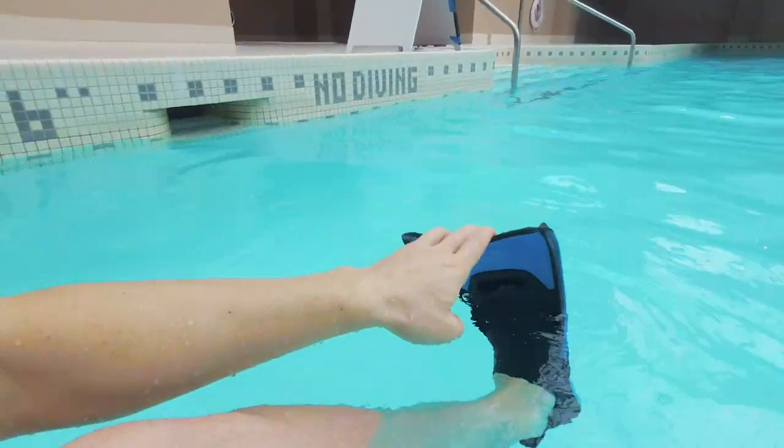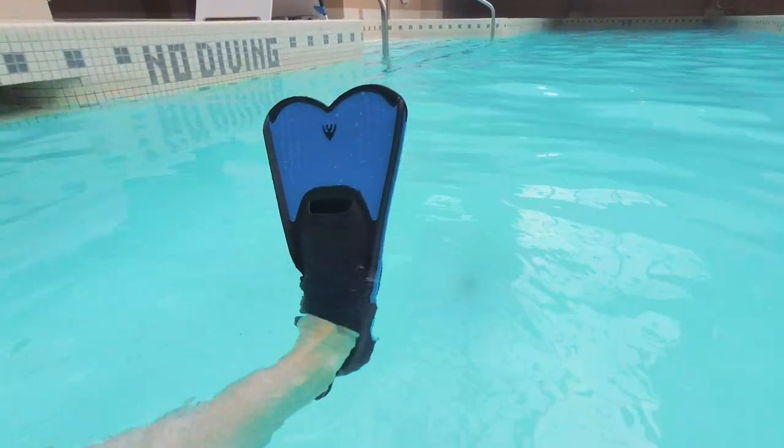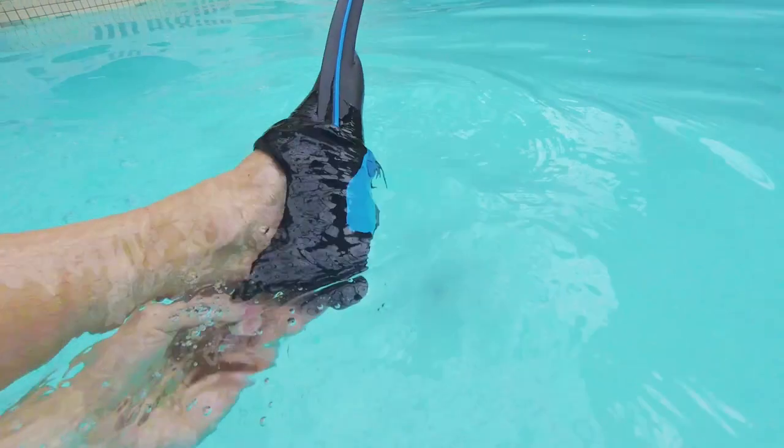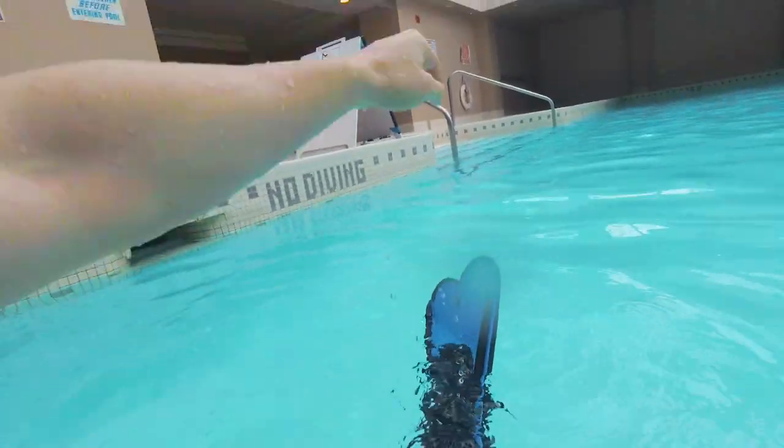The size of the flipper you get varies. I find that these shorter ones are a lot easier to carry and transport — I can fit them in my bag a lot easier than the ones that are this tall.